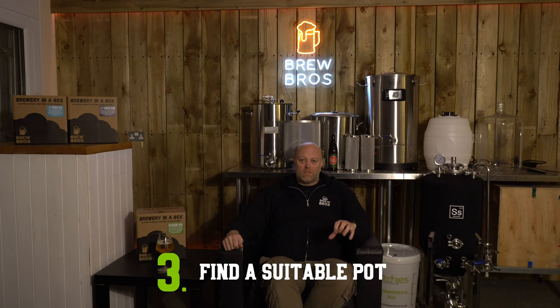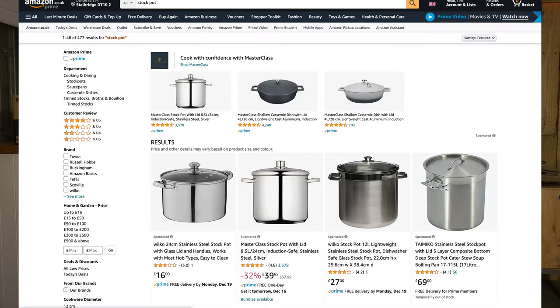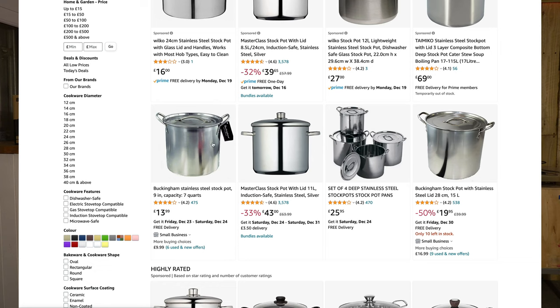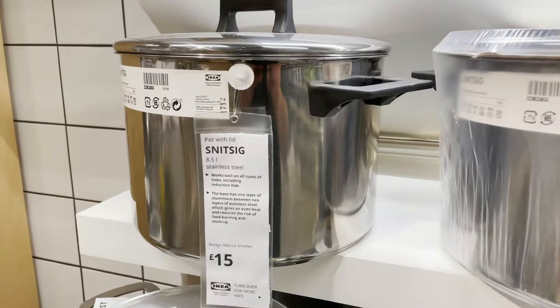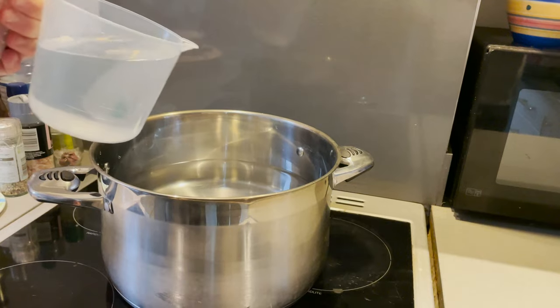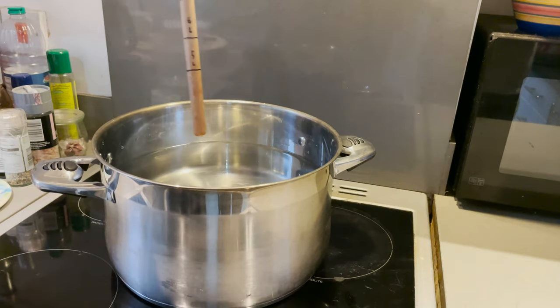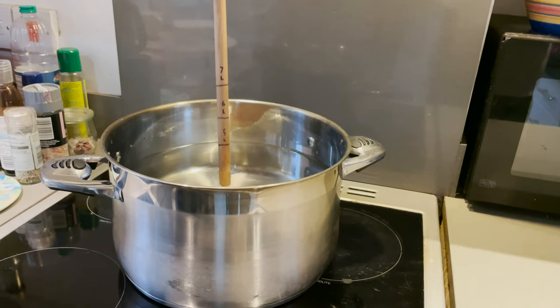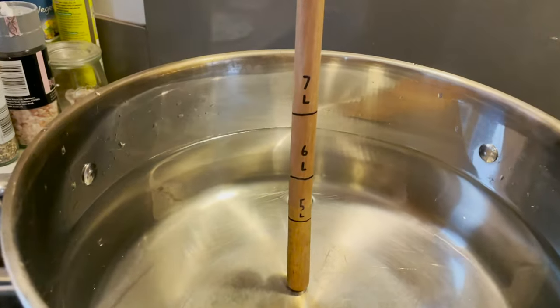You need a pot which is six litres minimum, although eight to ten litres is ideal, plus a second pot which is three litres minimum. Check out Amazon and search for stock pot — Ikea is also a good shout. You can buy stock pots with volume markings, which are really useful but quite expensive. Alternatively, by measuring out various quantities of water you can mark up your own dipstick on a piece of wood, ruler, or a bit of plastic to work out volumes.